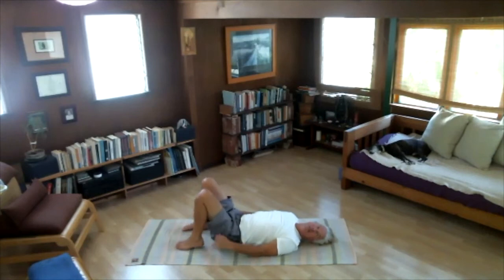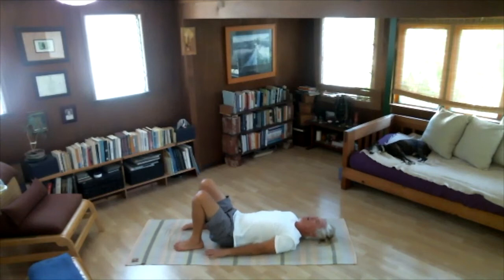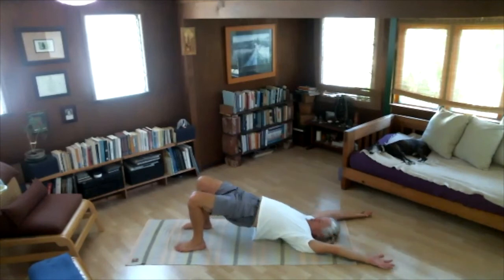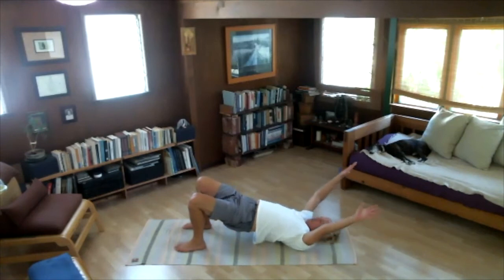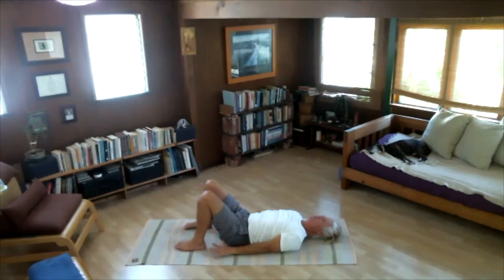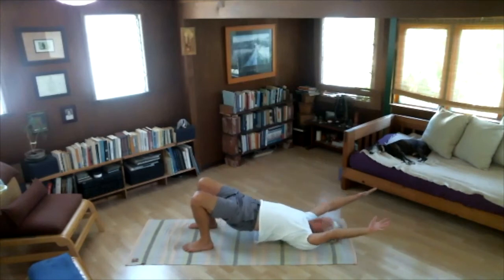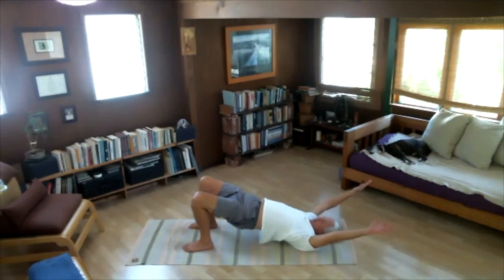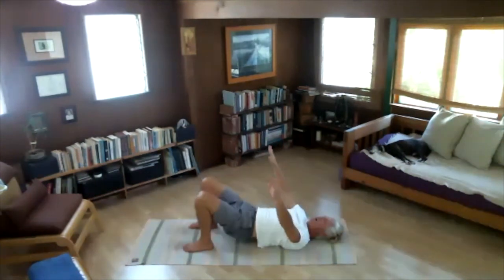Place your feet on the floor. The next exercise is bridge pose — setu bandha. We'll practice the regular version first. As we inhale, let's lift our hips and raise our arms overhead. Feel your shoulders, feel your back. Exhale, lower your arms and bring your upper back, mid back, low back down. Let's do that one more time — inhale, hips up, arms over; feel your feet, thighs, glutes, and chest. Exhale, lower back down — upper back, mid back, low back.